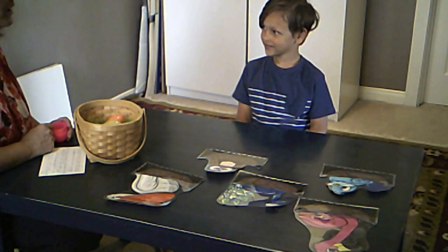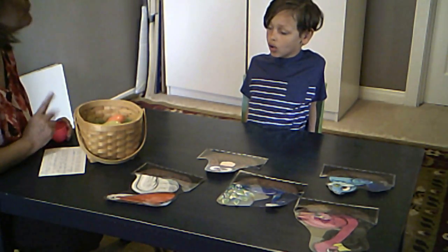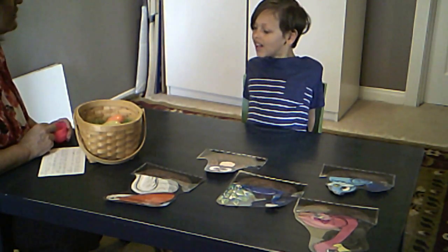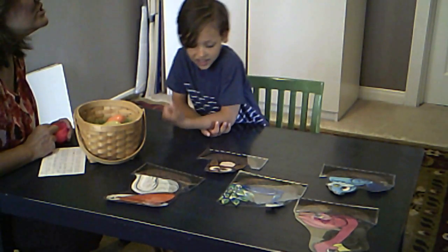Are you ready? Say: 'I am ready to crack open a large, colorful bird egg.' I am ready to crack open — do your sounds. Crack. Open. A large, colorful bird egg. Large — get your sound in there. Large. Pull that tongue back. Large.